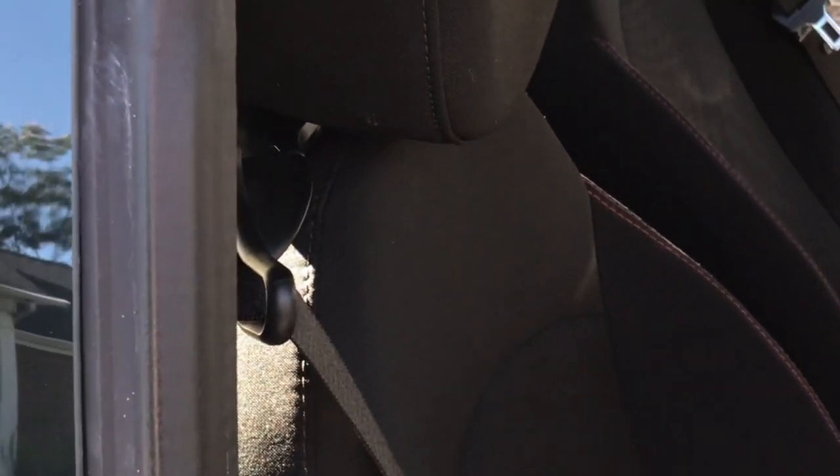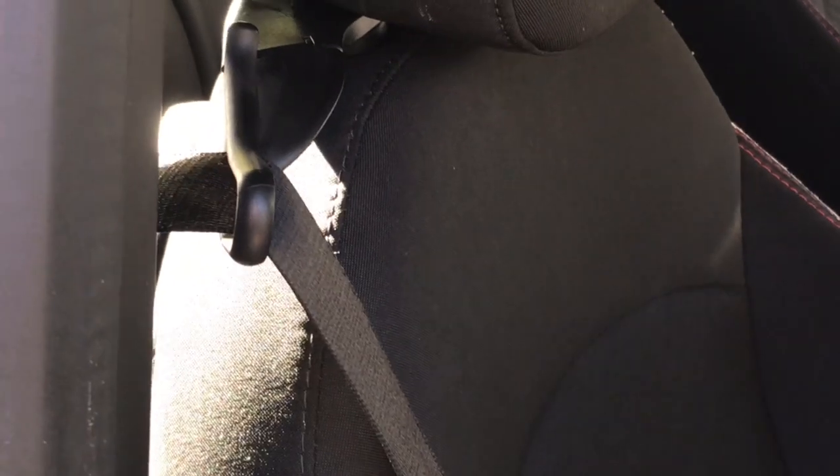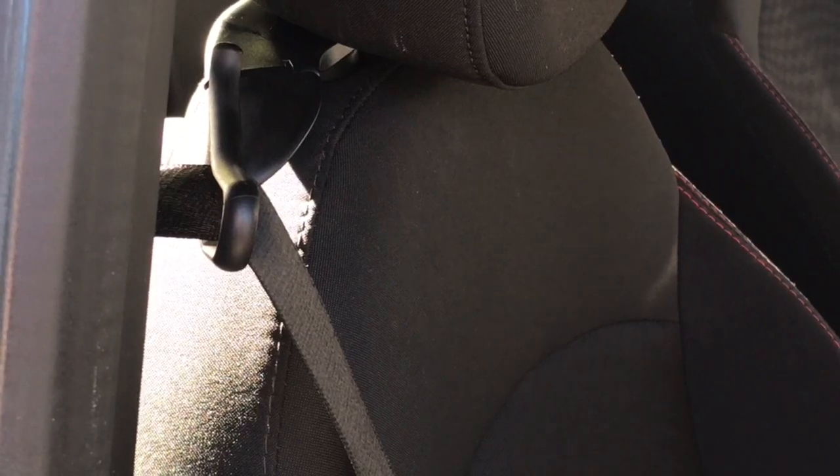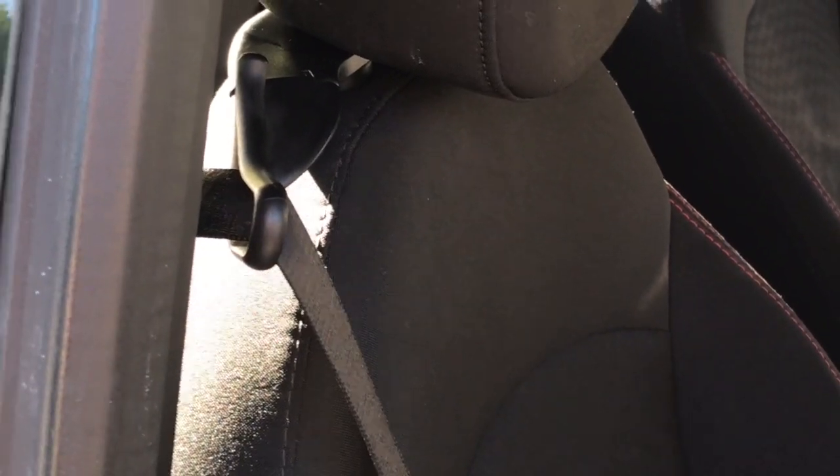It makes it a lot easier when you're trying to find the seat belt, because it's so tight it's hard to find it. This way you just put it next to the bolster when you take it off. When you sit down you just pick it up and easily put it on.